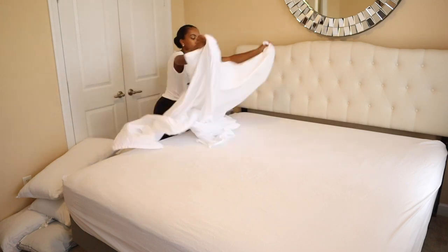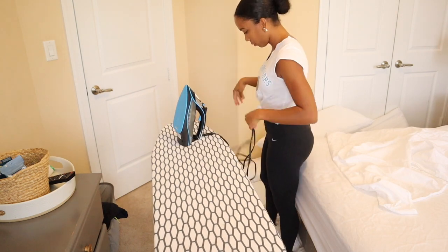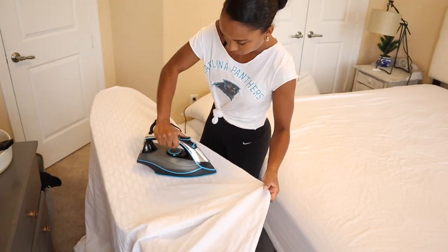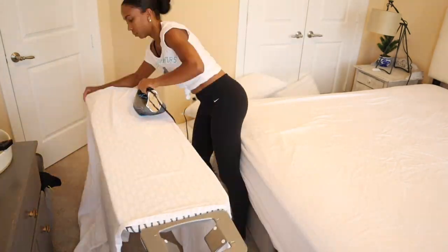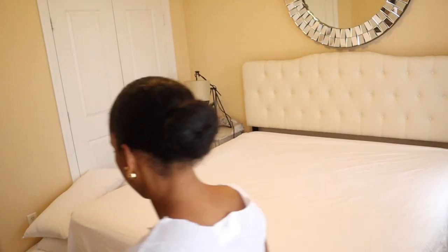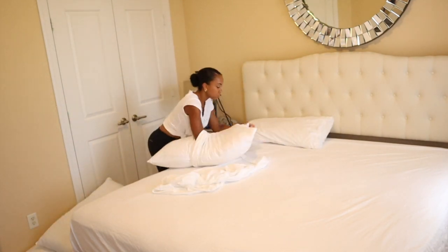I usually can just put slightly wrinkled sheets on the bed, but these were so wrinkled from being left in the basket overnight, so I decided to test out ironing the sheets. I usually just put them in the dryer on steam and that gets a lot of wrinkles out, but we had something in the dryer at the time. There are still some wrinkles but I don't mind — it's not that serious, so I'm just going to continue putting the sheets on and then put the duvet on.